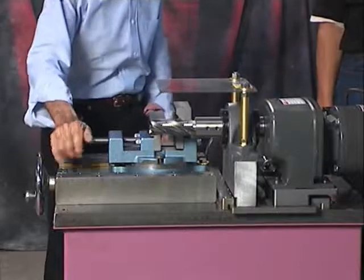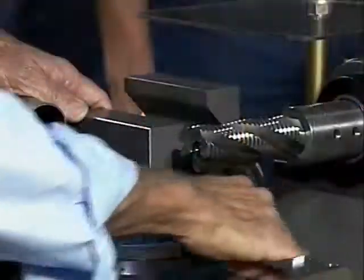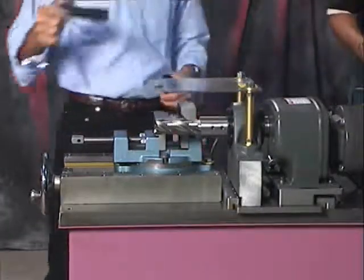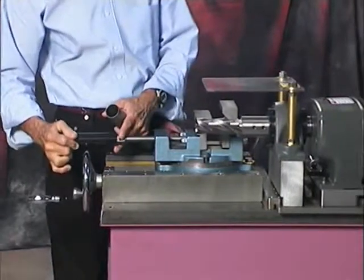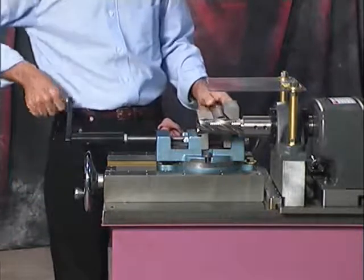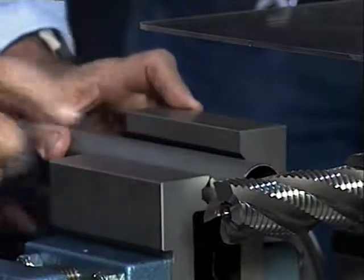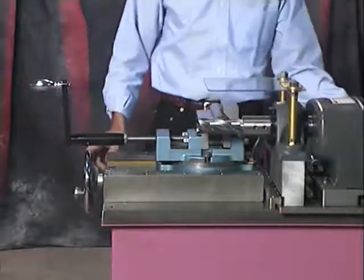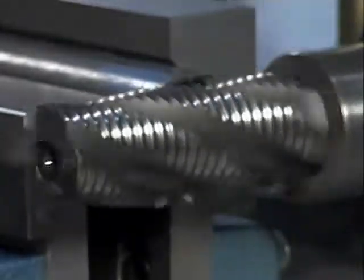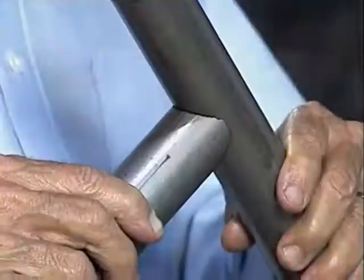The first thing we're going to do is set our vise. Tighten it down. It comes with a crank handle. Insert your tube in — it'll automatically center it. You can notch as short a piece as two inches. Just turn your cutter on, crank your end mill in. Loosen the vise, take it out. And it's that quick and easy.